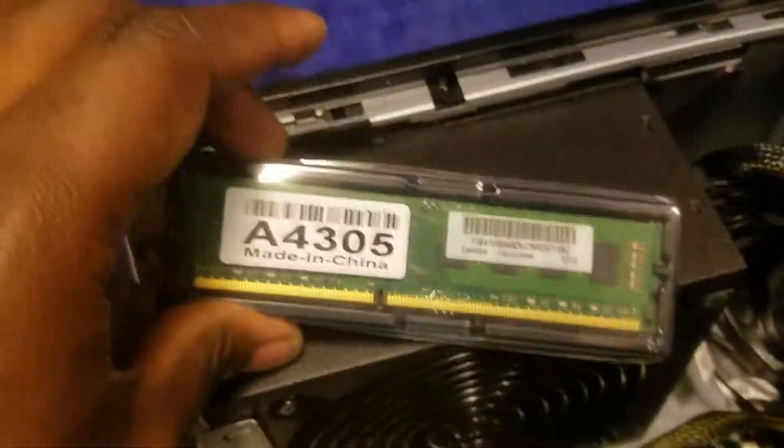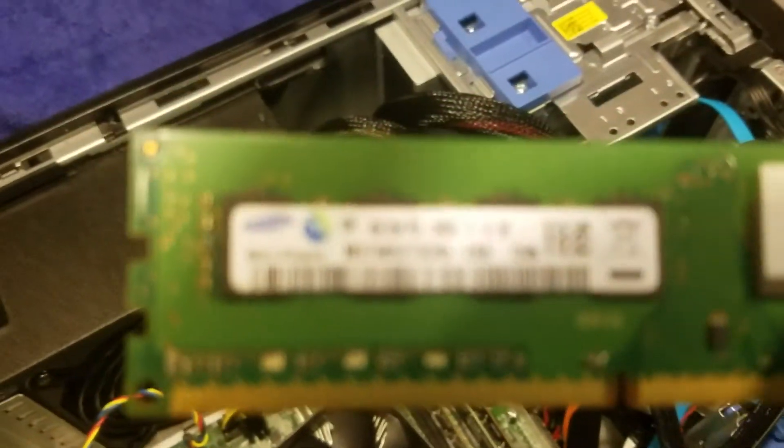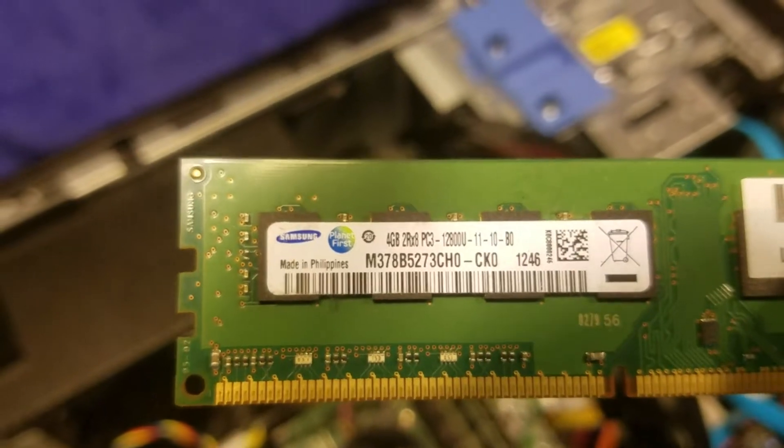Now we're going to install this one. And my mistake — this isn't Lenovo RAM, it is Samsung 4GB RAM.